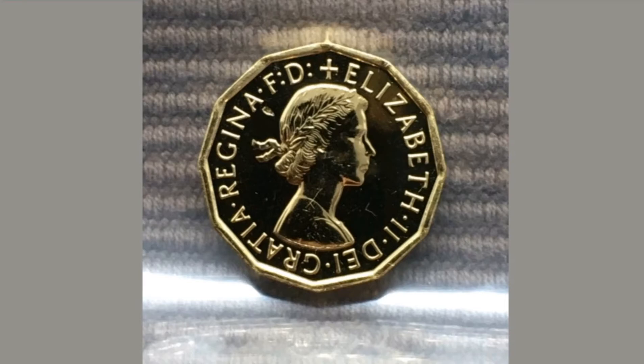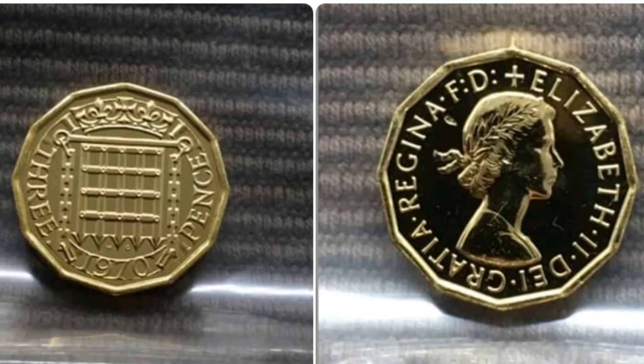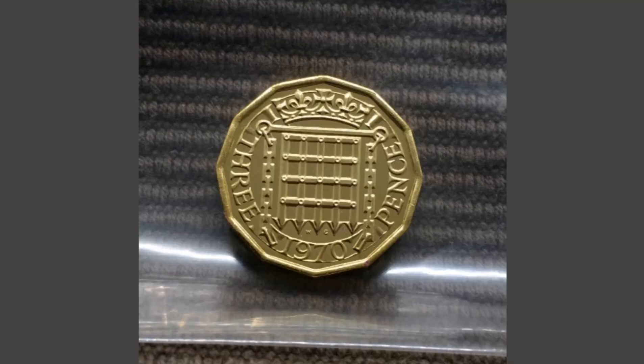There were 750,000 of this coin made back in 1970. So if you are lucky enough to have one, one like this here will be worth anywhere between £3 and £5.